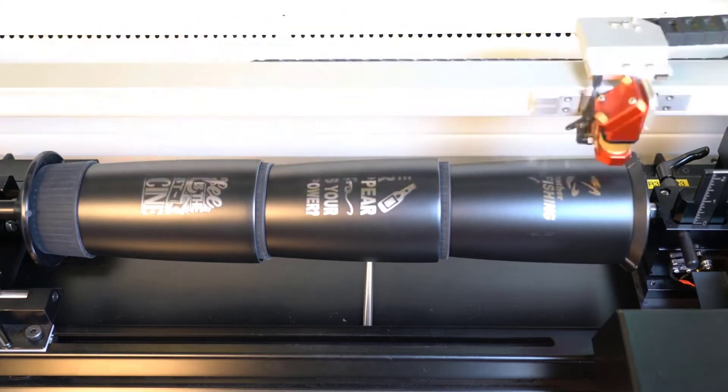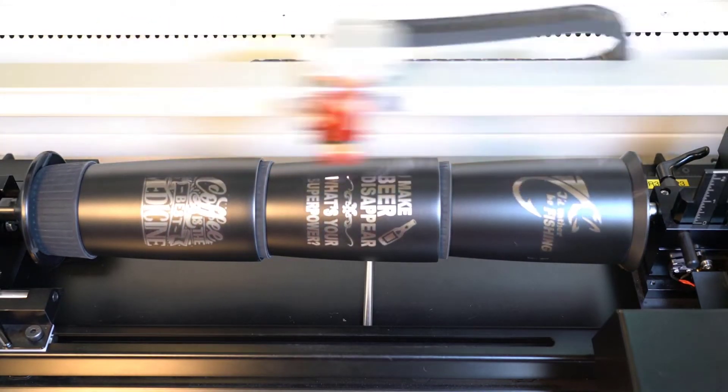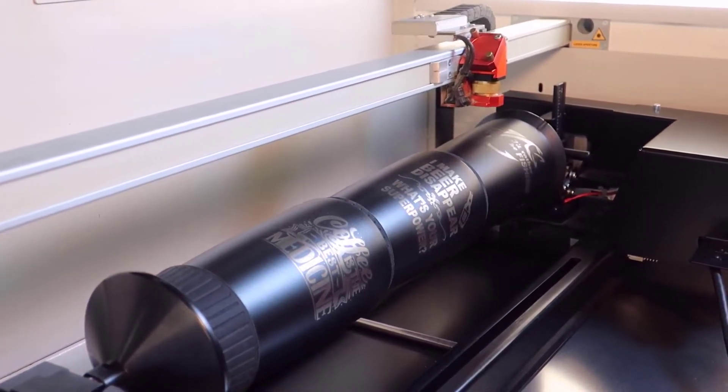The laser will then engrave with a much longer stroke, producing close to triple the productivity and only requiring one third the amount of laser off time as you load and reload more tumblers.